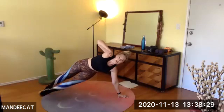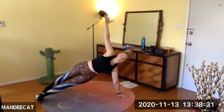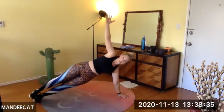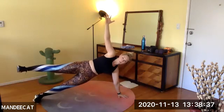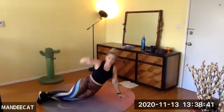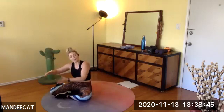Left hand — side plank, hold, breathe. Stacking the feet. Maybe lift that top leg — but if I do, I'm not letting my hip drop. If the hip drops, come back to stacking the legs.